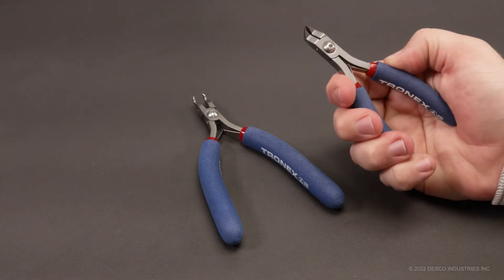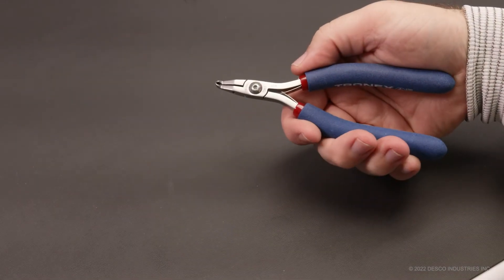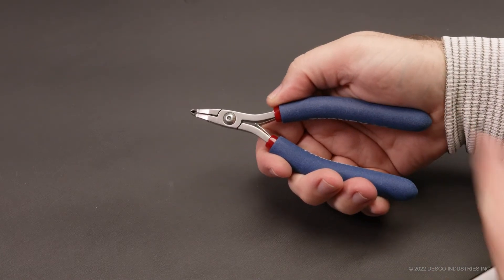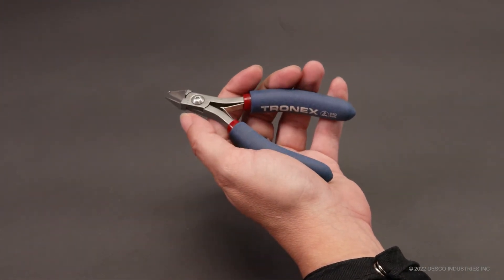Preference for selecting either handle length varies from operator to operator. Selecting a Tronex tool with long ergonomic handles could decrease the possibility of operator discomfort and injury and increase operator safety. It is recommended that the operator test both options if possible to decide which handle length feels best.